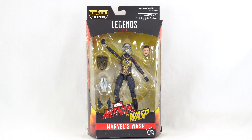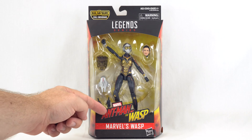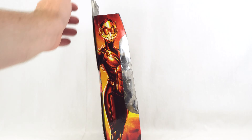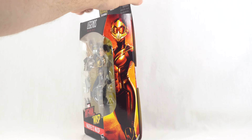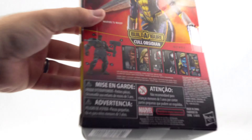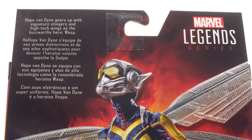Hello everyone and welcome back to another Figurehead Reviews video. Today we are taking a look at the Marvel Legends Ant-Man and the Wasp — Marvel's Wasp. This is part of the Cull Obsidian Build-A-Figure wave. We have the Wasp in the front window box displayed with her accessories. You got the Ant-Man and the Wasp logo at the bottom, an Ant-Man logo at the top, artwork of Wasp on both sides, and on the back a cool product shot as well as all the other figures needed to build the Cull Obsidian Build-A-Figure.